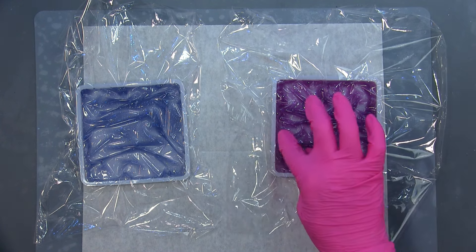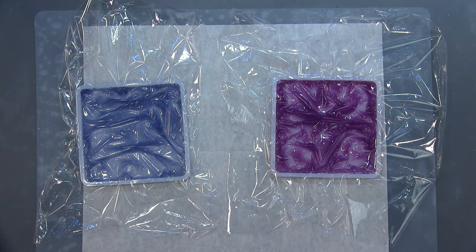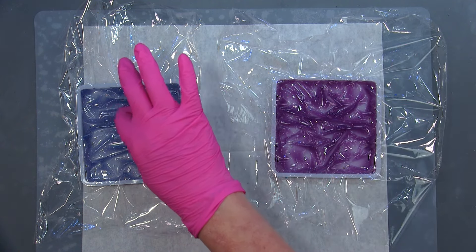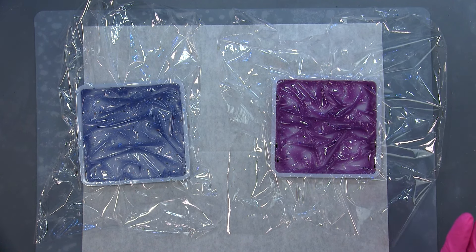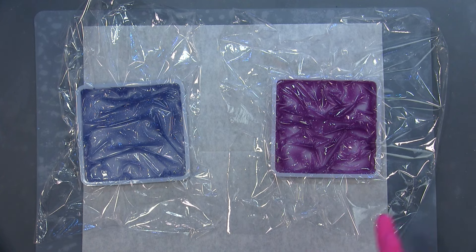I'm not going to turn my heat mat on yet — I'm going to let this sit for 30 minutes. I might have to come back in and fiddle around with it a little bit, but I hope it keeps what it looks like. After the 30 minutes, I'll turn the heat mat on and let it cure. My heat mat will not affect the plastic, so I'll let this sit for 30 minutes and then turn the heat mat on.